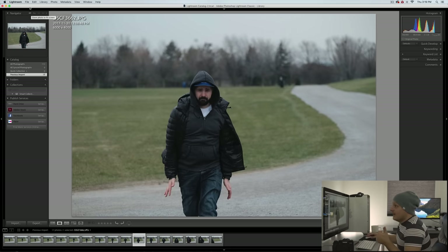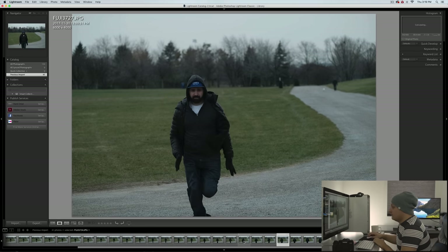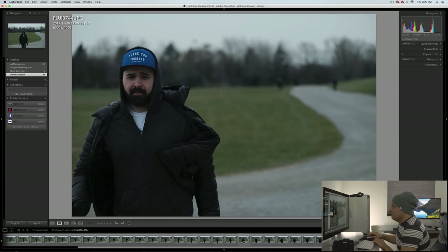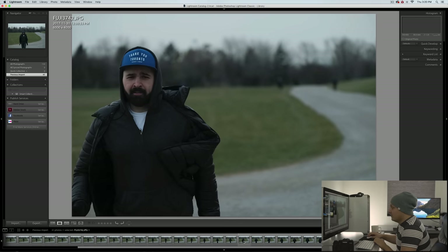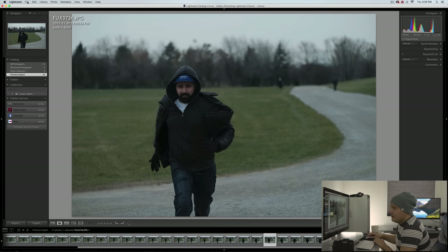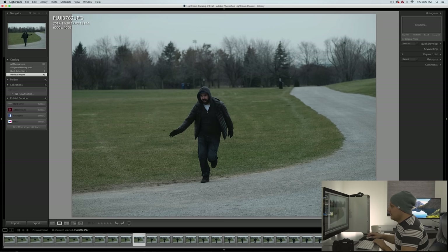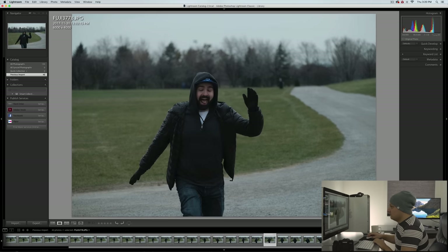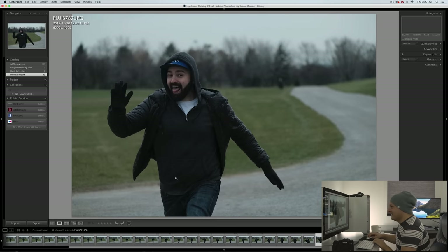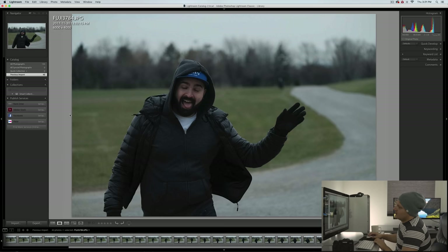Now we're going to look at firmware 2.12. Looking at the first run — I can't tell the difference between these, they're all really good. Still in focus, still in focus. Maybe a little soft there but he's off the edge of the frame at that point. Looks pretty good. The second run where he was going crazy moving his arms around — full sprint at me again, pretty much perfectly in focus. Not too big of a difference between those firmwares when you've got someone coming running at you.